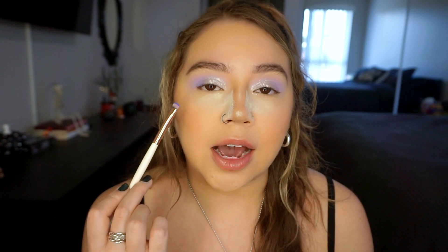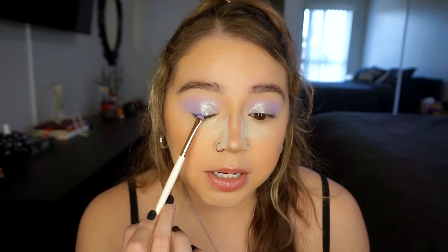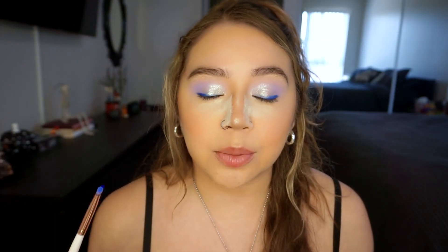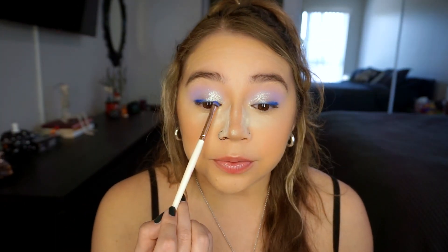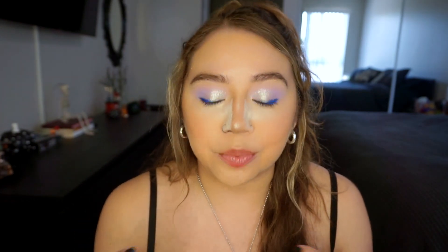I'm going in with Starry Sky — the really pretty blue shade — putting this right at the outer corner, kind of packing that on to create a little bit of a liner. I'm not taking it all the way, just going about halfway. It looks really pretty over that pearlized glitter so I took it a little bit further in — just like a regular liner. You can definitely wing it out if you want to. A little pop of blue that's still really soft, pastel, and pretty.